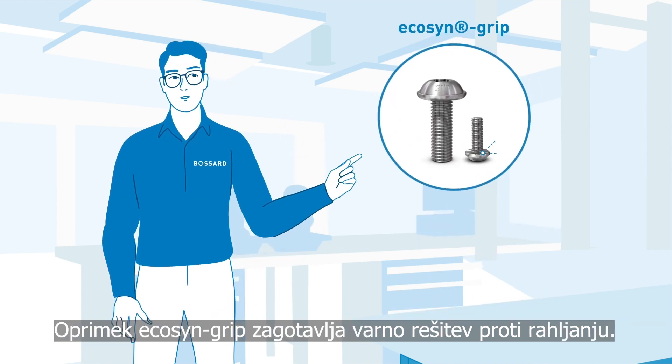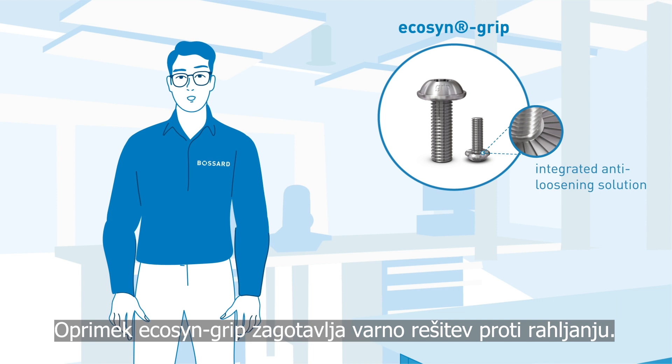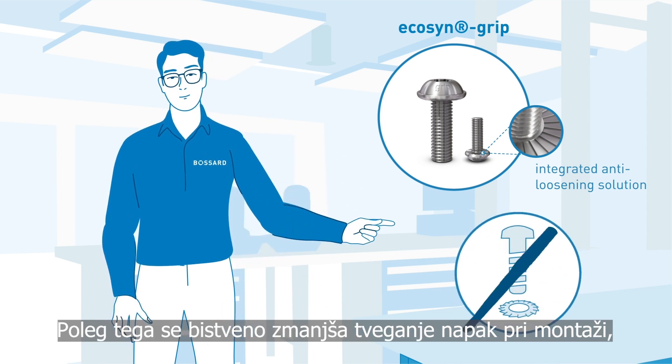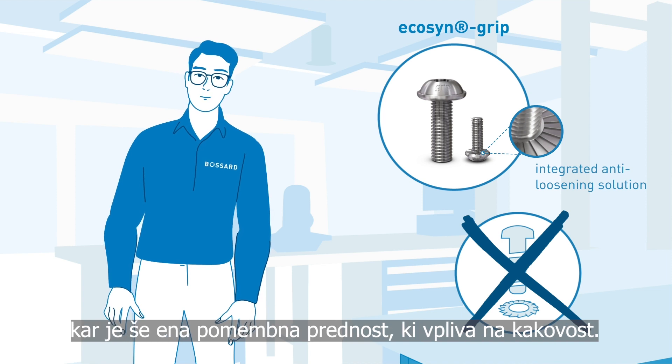The EcoSend grip provides a secure anti-loosening solution. In addition, the risk of assembly failures will be reduced significantly — another important quality advantage.